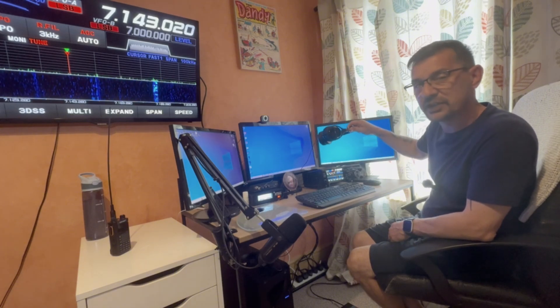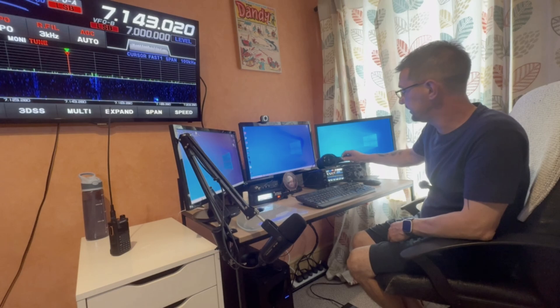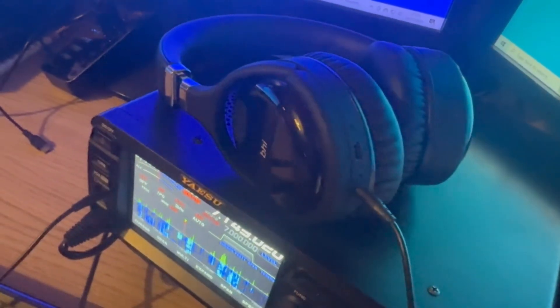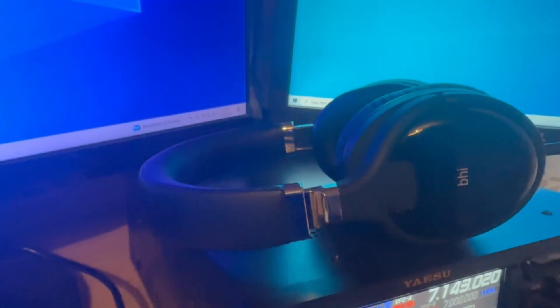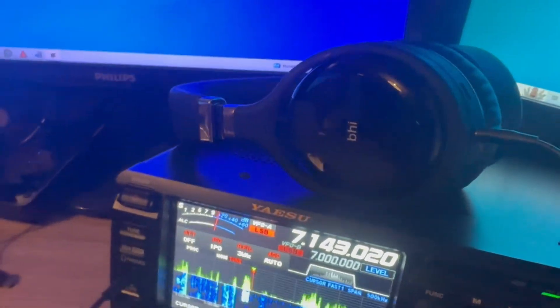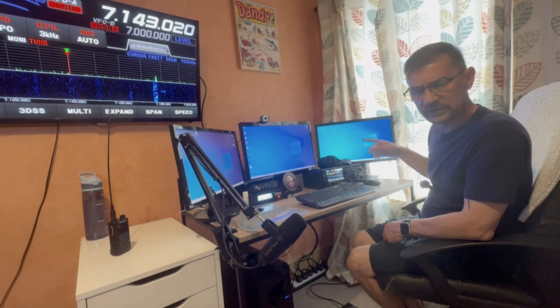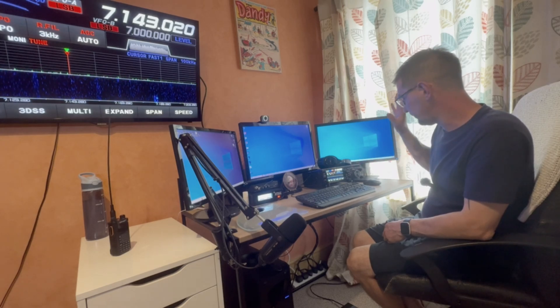This is a set of BHI headphones - noise-cancelling Bluetooth headphones but with a jack on it so that you can hardwire it, which is what I've done into the radio. Really good noise-cancelling headphones, superb sound quality. You can also unplug them and listen to music from your phone via Bluetooth. They were on offer with a discount code in the RSGB magazine Radcom, so that's why I got those.